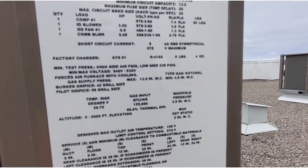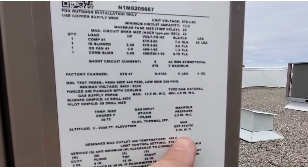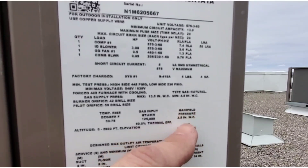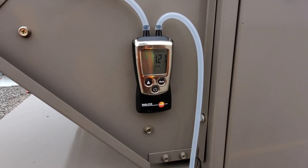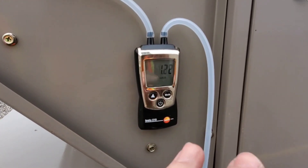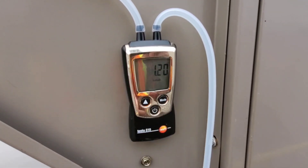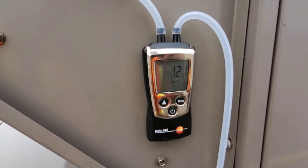If we look at the nameplate on this particular unit, we have an indication here — it says maximum external static pressure: two inches water column. So we want to be underneath that. With the fan running, the manometer on, and the tubing hooked up, we're reading our external static pressure right now and we're at 1.23. It's jumping around a little bit, but that's not a big deal because it's staying very close.